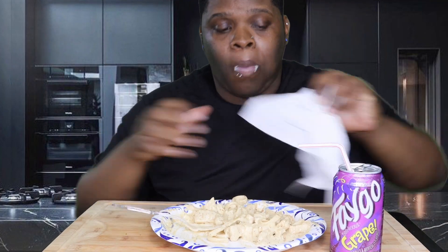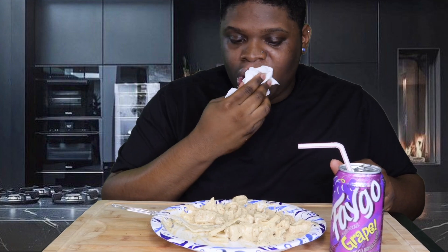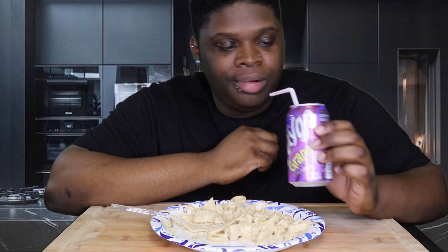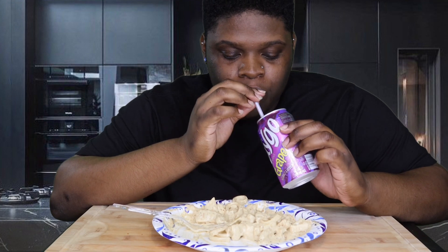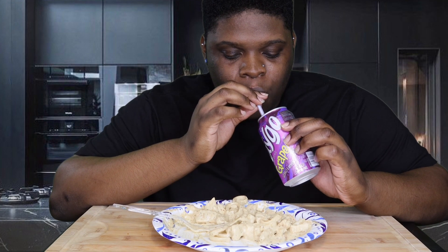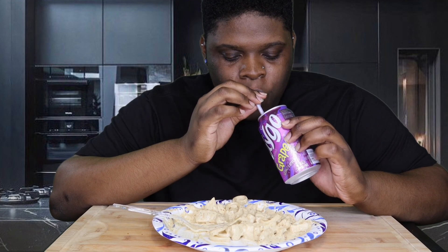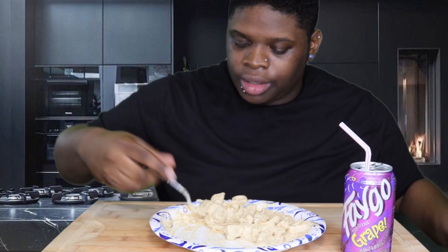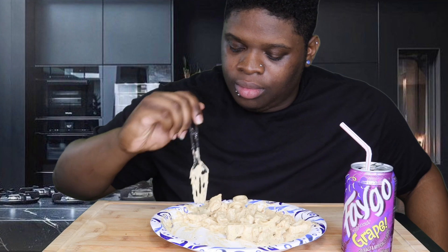And then I'm full — all these carbs and cheese. Mm. Makes you full quick. Bread and pasta.